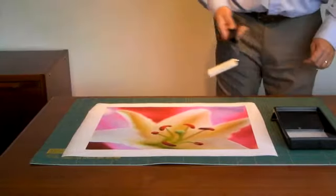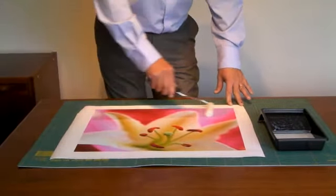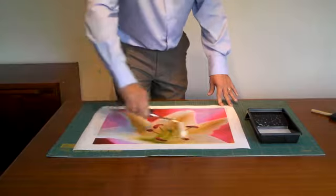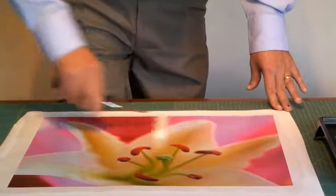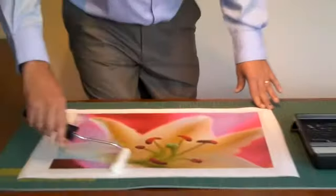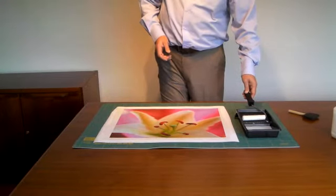Now I'm going to show you how to laminate the canvas using both methods. Two thin coats are better than one thick coat. Apply the varnish using very light pressure, only finger pressure, so you don't leave any marks. That's all done in one direction. Leave it for five to ten minutes, go over it in the opposite direction, then leave it to dry and you'll be ready to stretch your canvas.